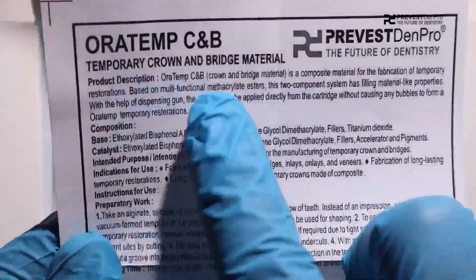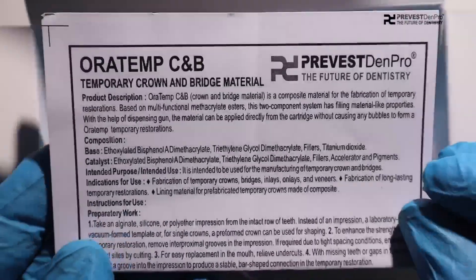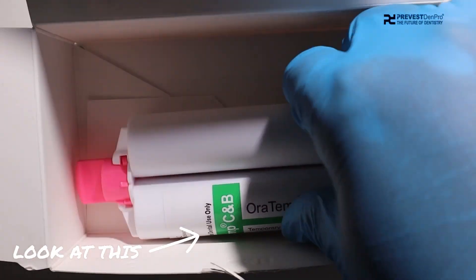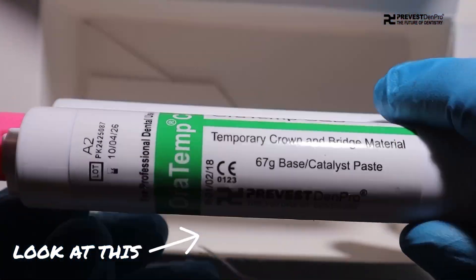First, we have the instructions manual, which should be read very carefully before using the product. Apart from this, we get 16 applicator tips and a cartridge containing the Oratemp C&B material.